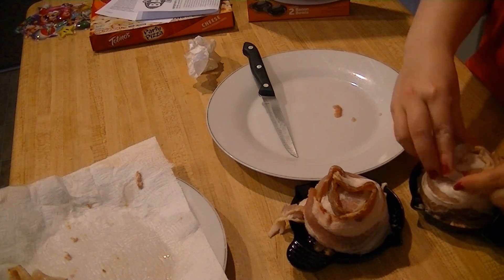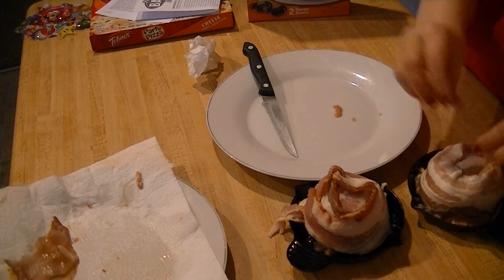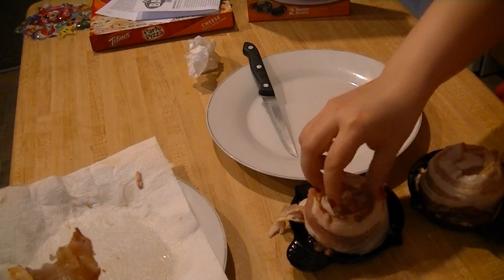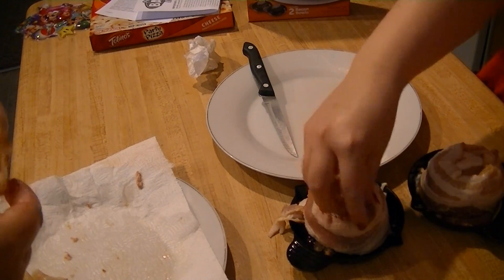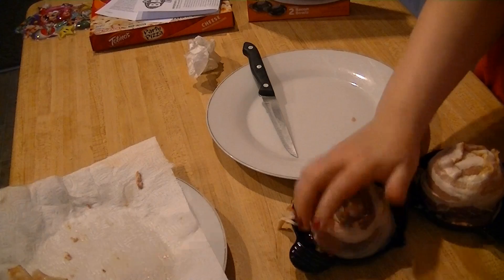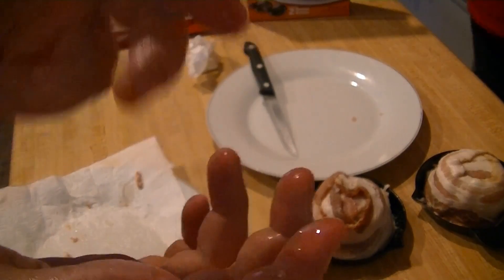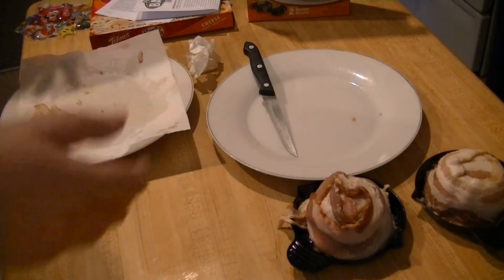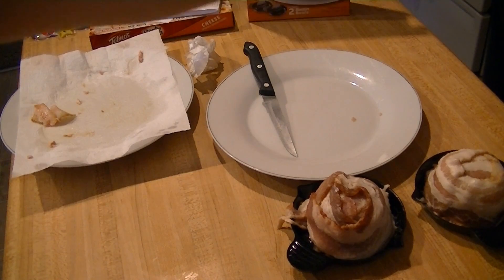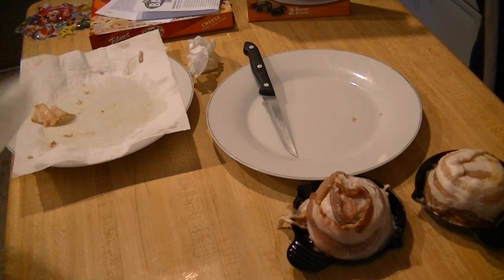We're only reserving that for the microwave ones. Microwaves should be crispier. One can only hope. On a plate, and you're only supposed to microwave them for two and a half minutes. Two and a half — we'll be back when they're done microwaving.